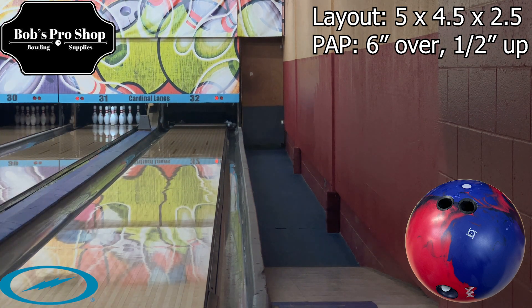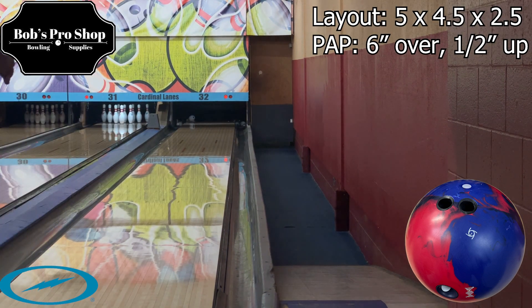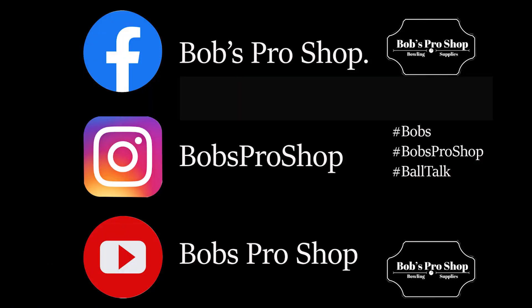Thanks for tuning in to another Bob's Pro Shot video ball review. Take a chance to like us on Facebook and subscribe to the YouTube and Instagram channels so you can stay up to date with all of our videos. Thanks, have a great day.